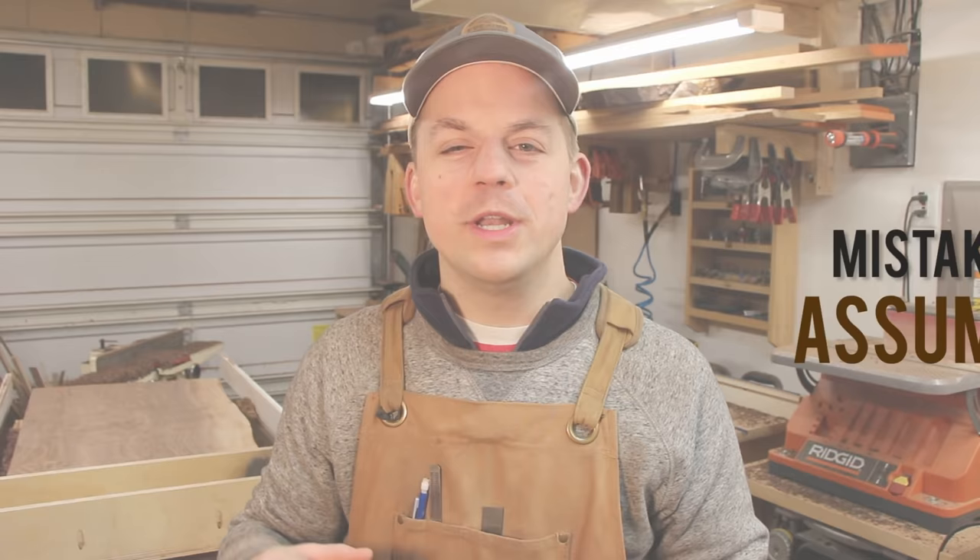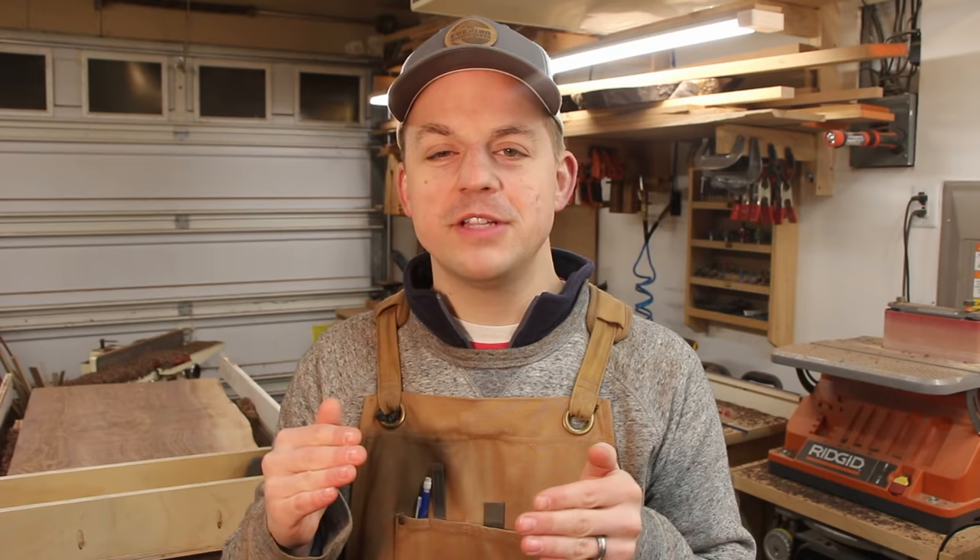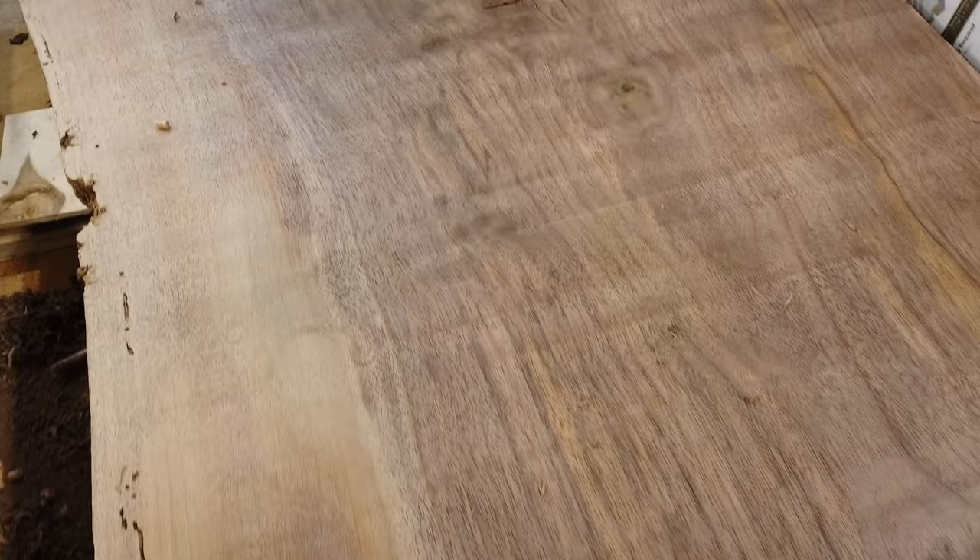One additional tip: if you can, do this outside, because when you mill a slab like this there are a lot of chips that come off and it will cover your shop. I can't do it outside because I'm doing it at night and I need to see — and I also want to keep good relations with my neighbors. If you do these things and pay attention to the indexing surfaces and make sure those are perfectly flat, I promise you will save yourself so much time at the next step — sanding, hand planing, and finishing the slab. I hope this was helpful. Let me know in the comments what tricks you have for milling slabs. Now go build something — see you next time.